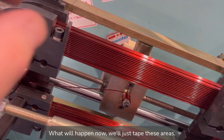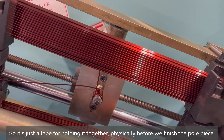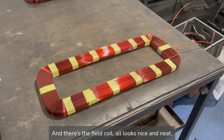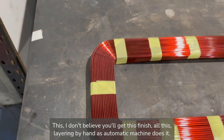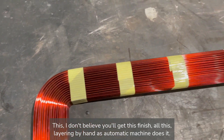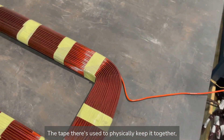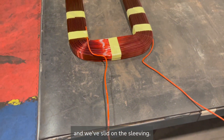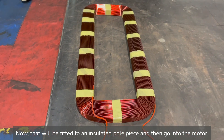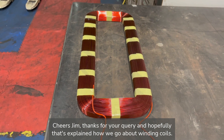What will happen now is we'll just tape these areas — it's just tape for holding it together physically before we fit it to the pole piece. And there's the field coil — all looks nice and neat. I don't believe you'll get this finish or this layering by hand, so an automatic machine does it. The tape is just to physically keep it together and we've slid on the sleeving. Now that will be fitted to an insulated pole piece and then go into the motor. Cheers Jim, thanks for your query and hopefully that's explained how we go about winding coils.